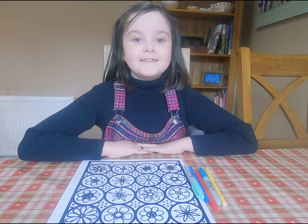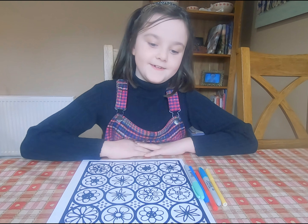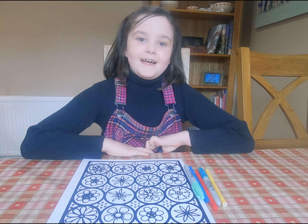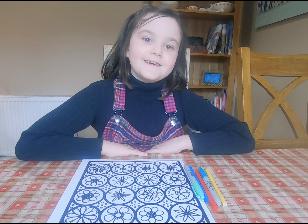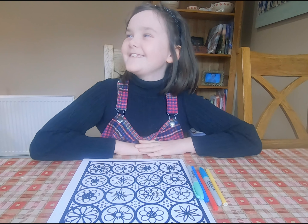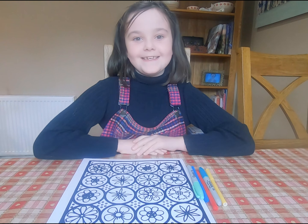Hey guys, it's Grace and today we're going to be doing some fur colouring and I'm super excited for this. Before you watch this video, I think you should go and hit the subscribe button really hard. Yeah, so let's go.